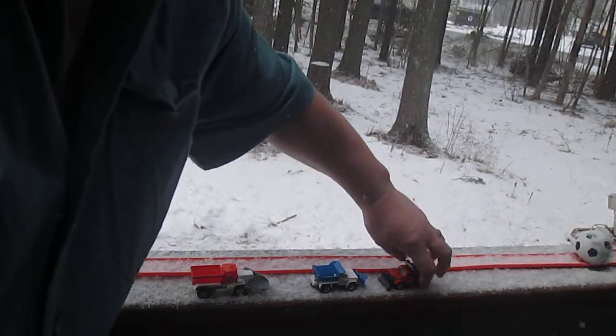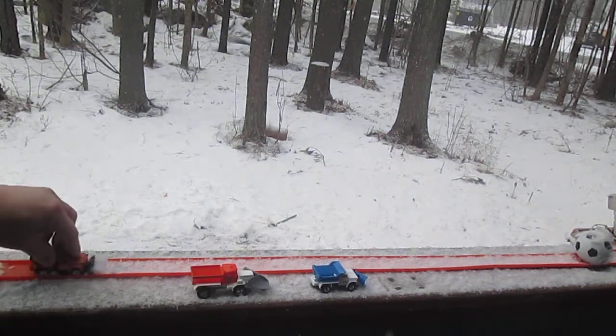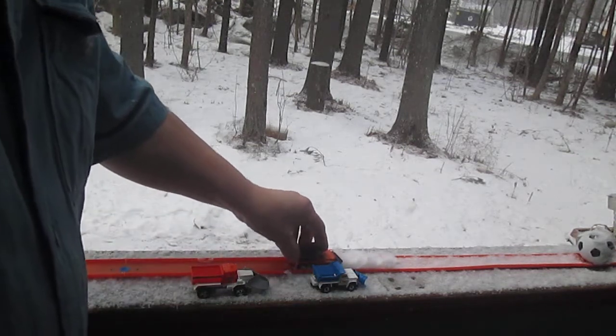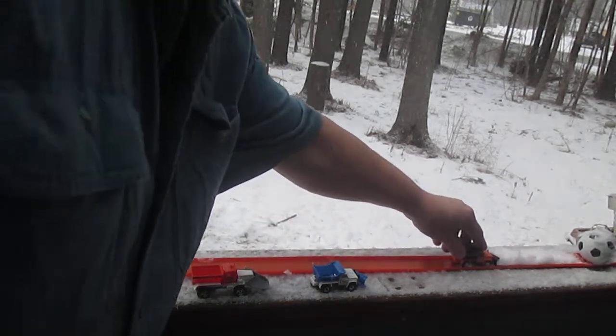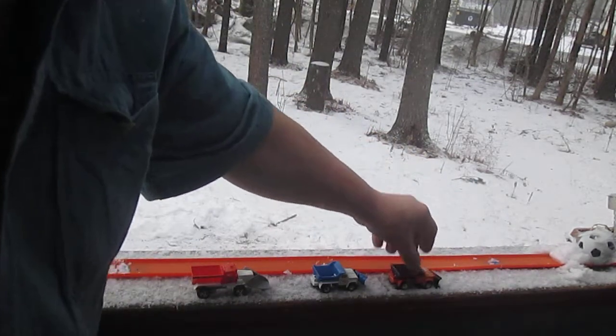Looks like we are going to need a plow. So let's get this orange one, put his plow down and see if we can get the track clear. Nice clear track, easily done.